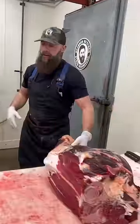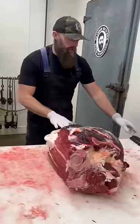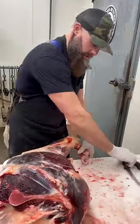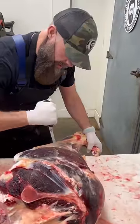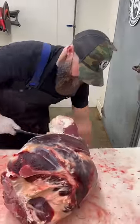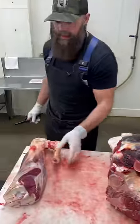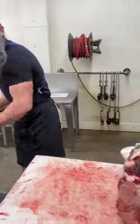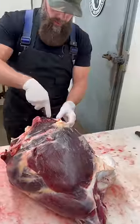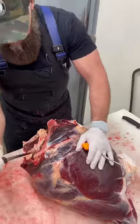In this portion, we're going to do Thor's hammer out of this hind shank — I'll show you that in a second. We'll cut a Thor's hammer out of that, and then this one we want to just make it all boneless. This is an entire bison round.